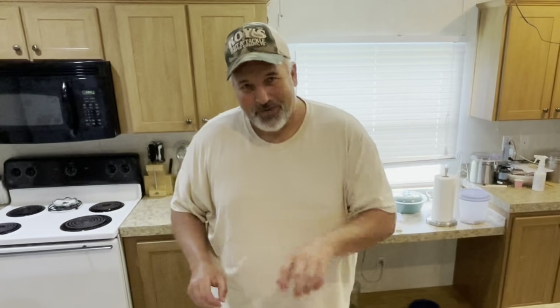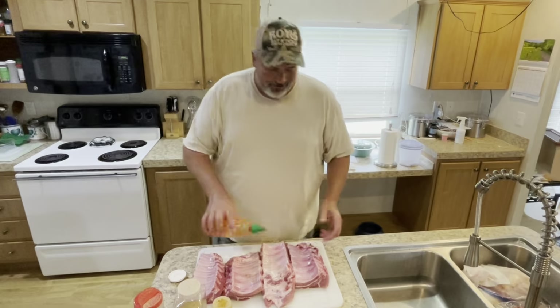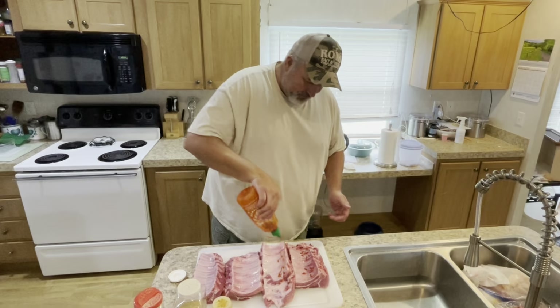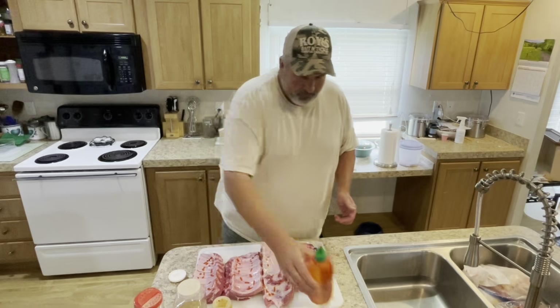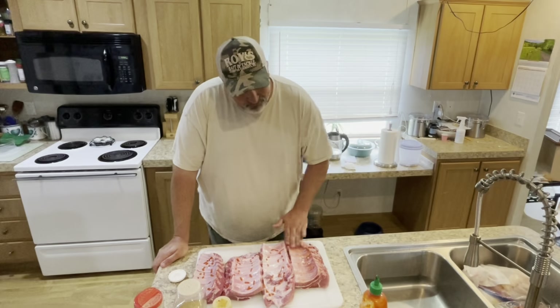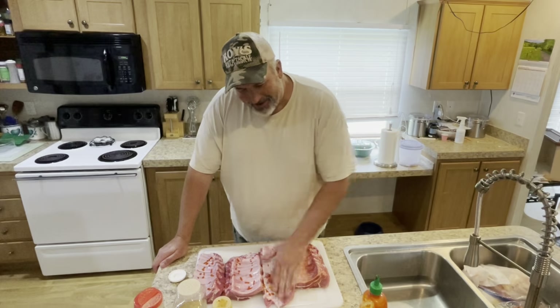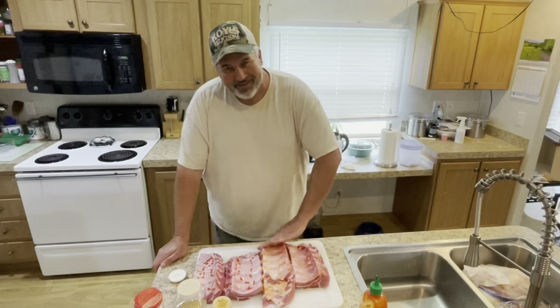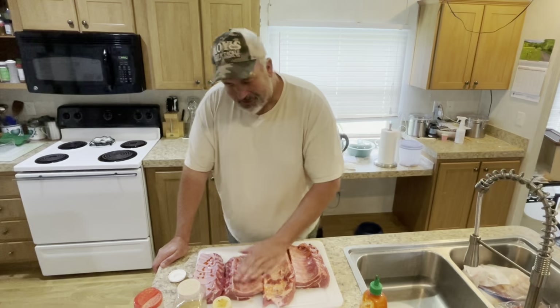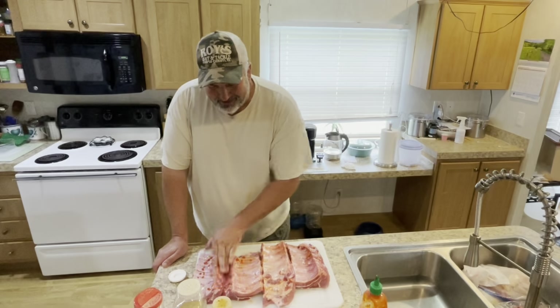First thing we're going to do is open all of our seasonings so we can keep one hand clean. I'm right-handed so I'm going to be using my right hand for all of this and my left hand for all the dirty stuff. I'm just going to rub this on — do it to taste. If you like stuff a little spicier you could go a lot heavier with it. I've got to keep the heat level reasonable, otherwise I'd probably go quite a bit heavier. Even this amount doesn't stay real spicy when it's cooked — it just adds a heck of a lot of flavor.